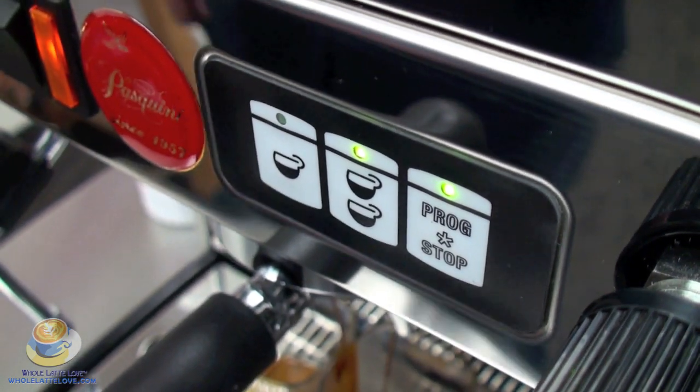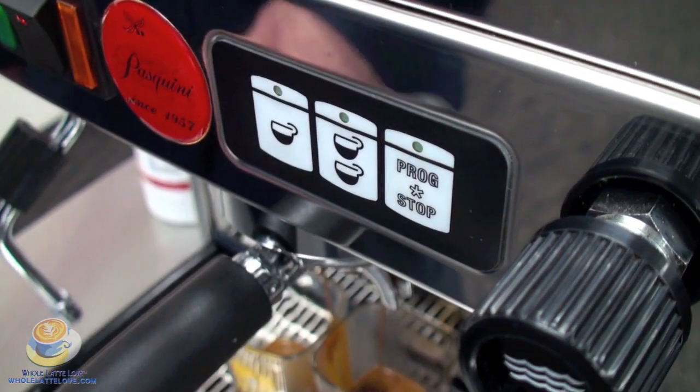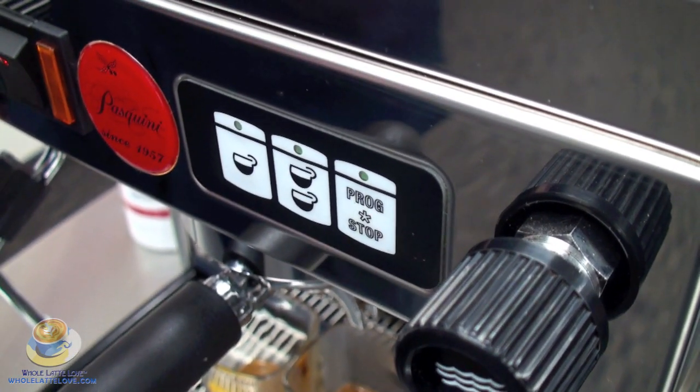Then when you reach the small amount of coffee that you want, all you need to do is press the programming button again, and there your shot size is programmed. So it's very easy to do and it's very convenient.